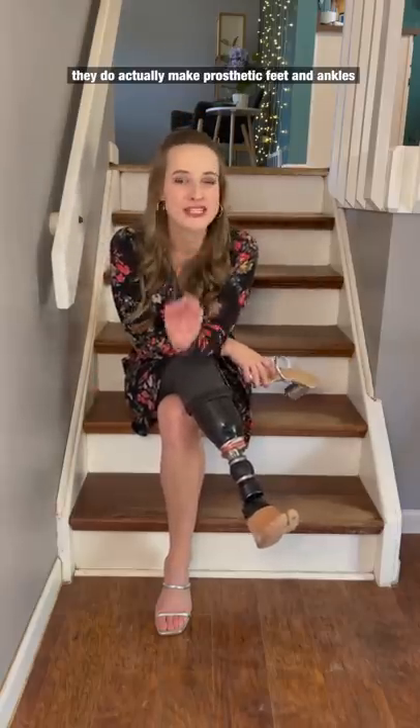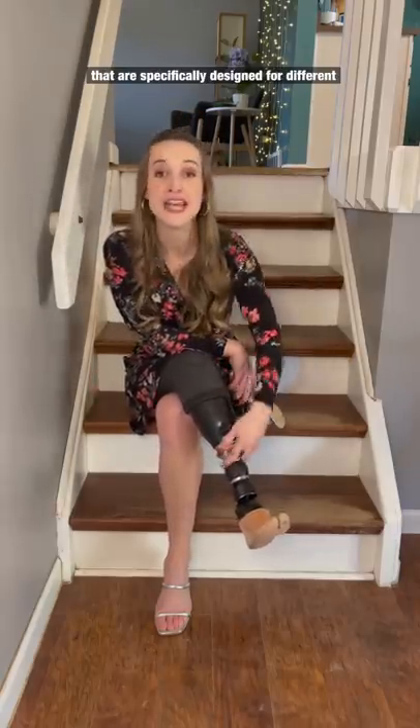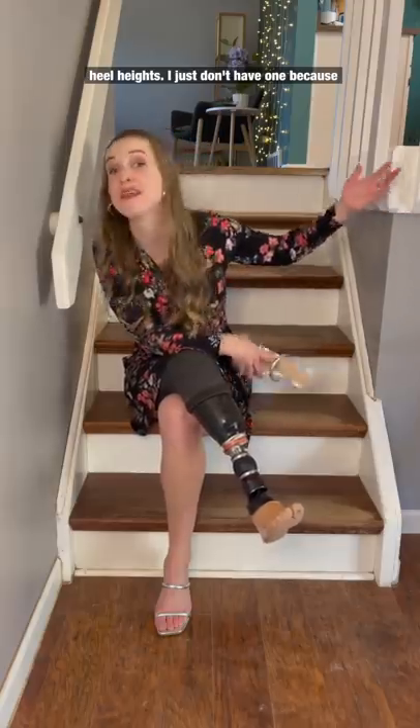However, they do actually make prosthetic feet and ankles that are specifically designed for different heel heights. I just don't have one because I am not independently wealthy and insurance will not cover it.